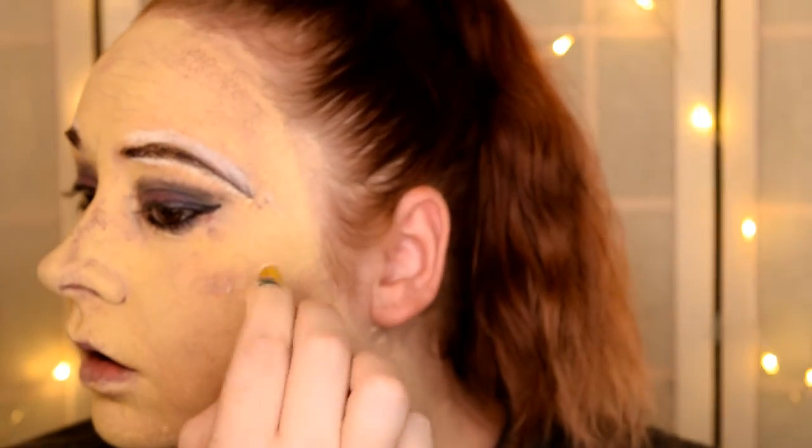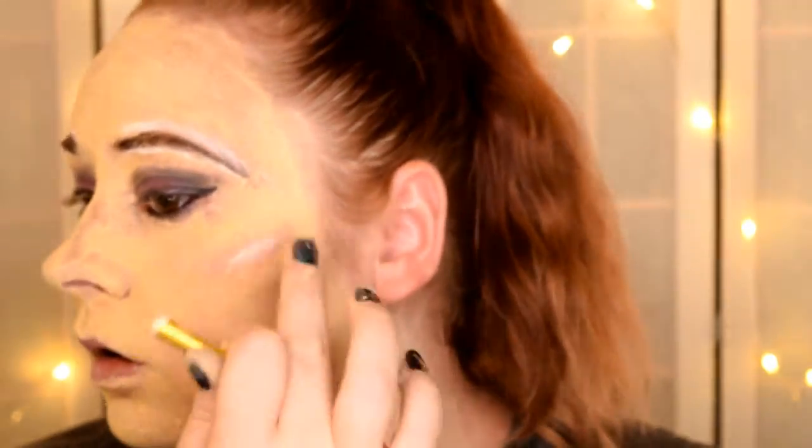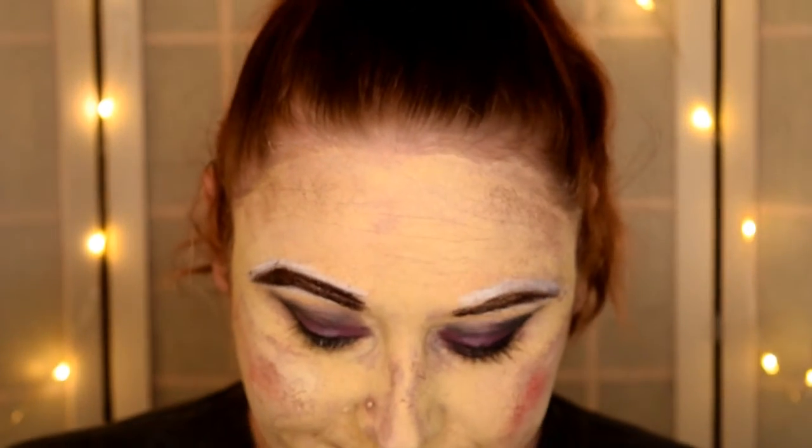I want to make that bottom lip look more pouty. I don't have a highlight shade, but I do have this white so we'll just throw it on there. My other makeup is coming off, okay. So I'm going to take this red and put some red in the cheeks.